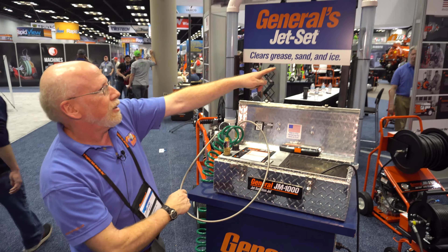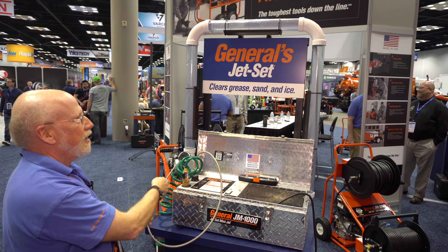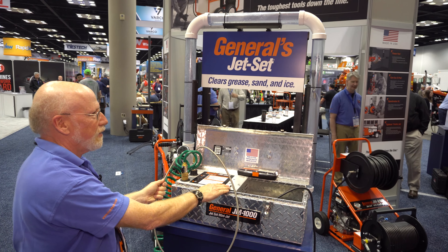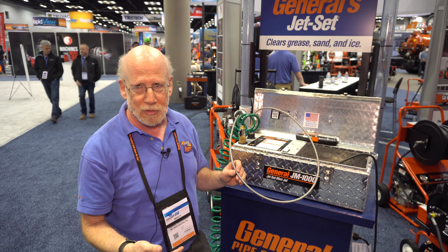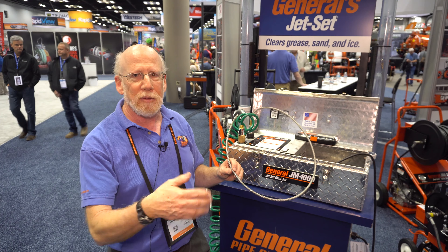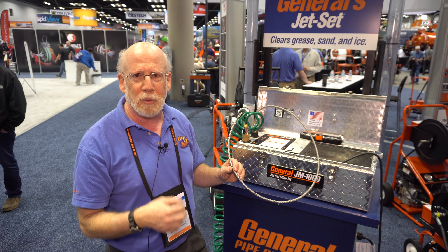What's nice is the compact size and power of it. Let me show you. The stainless steel hose does a great job of pulling the hose down the line. It's got less resistance, and the Teflon core means there's less resistance inside the hose too, so you get more cleaning power.